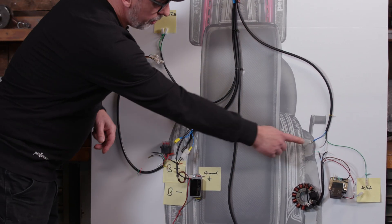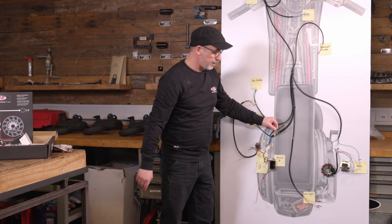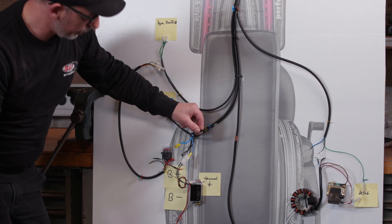Next, we also need this black cable. Now we have a little problem — we have two black cables here, so we have to measure which is the right cable.